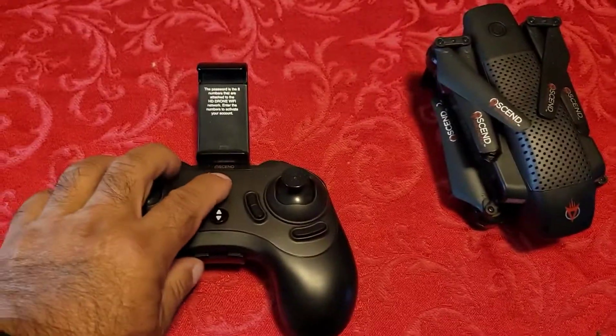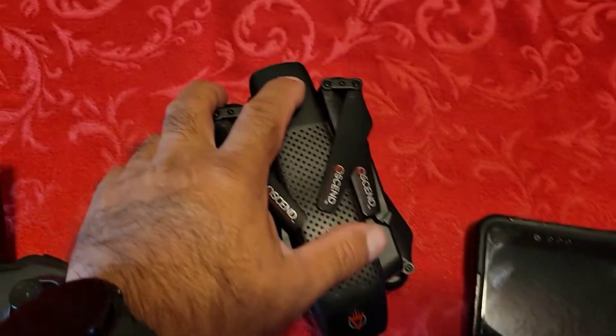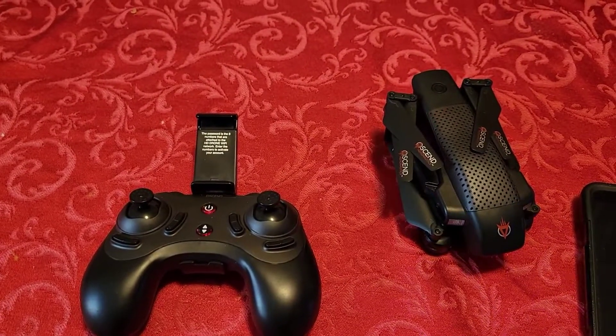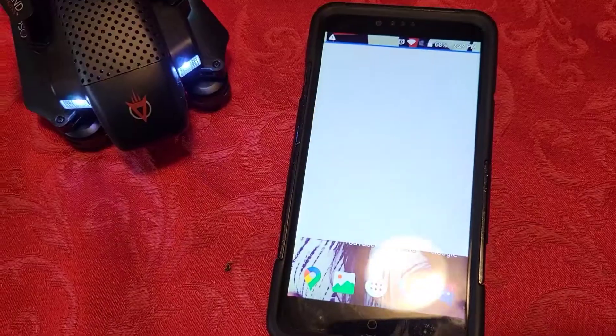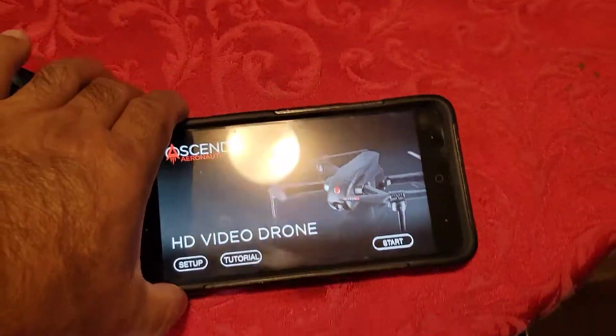First let's turn on our stuff. That one's on there, that one's on there. You see them blinking. Now if I wanted to, I could just connect these two — and like I said, there's a video on how to do that that I made. But we are going to use, for all intents and purposes and to show, the phone app.